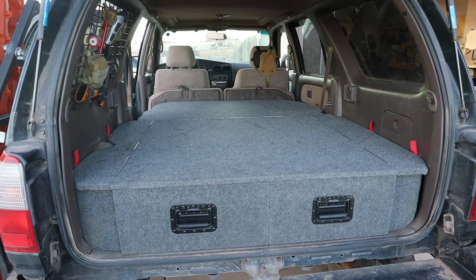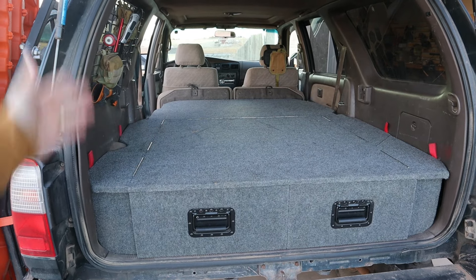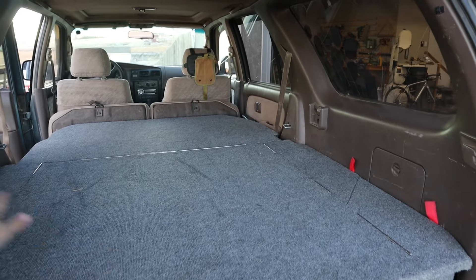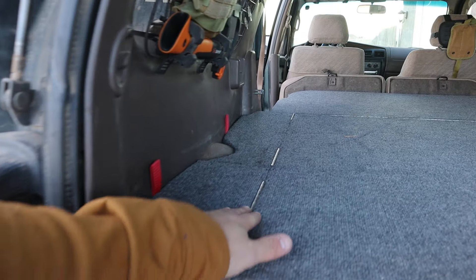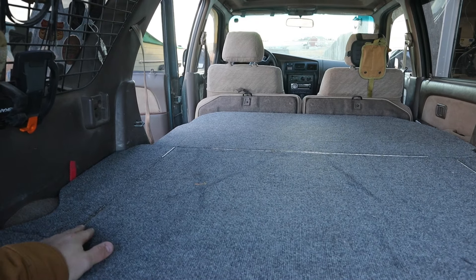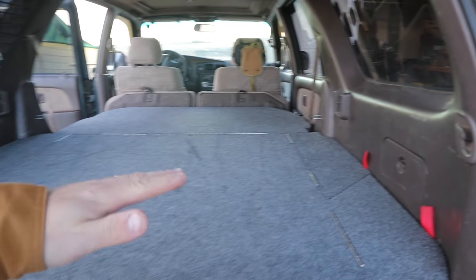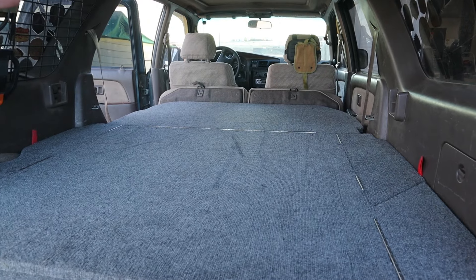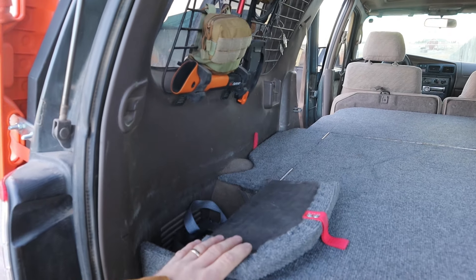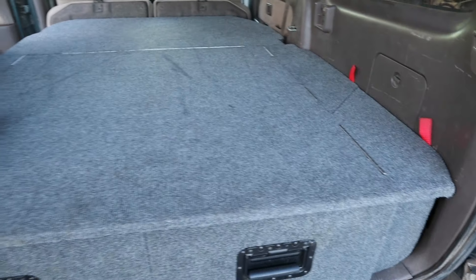So that's pretty much it — it's a pretty simple process. Flip your seats down, put in your two supports, and flip it over and you're ready to rock and roll. Typically what we would do from here is put down a blanket, because I've got several exposed piano hinges and some of the corners are a little sharp and we don't want to pop our sleeping pad. So we'll generally put down a thick blanket, sleeping pad, and then our sleeping bags on top of that. And it's been great. We've got compartments on each side, and all of this is wrapped in marine carpet, which adds a little padding.